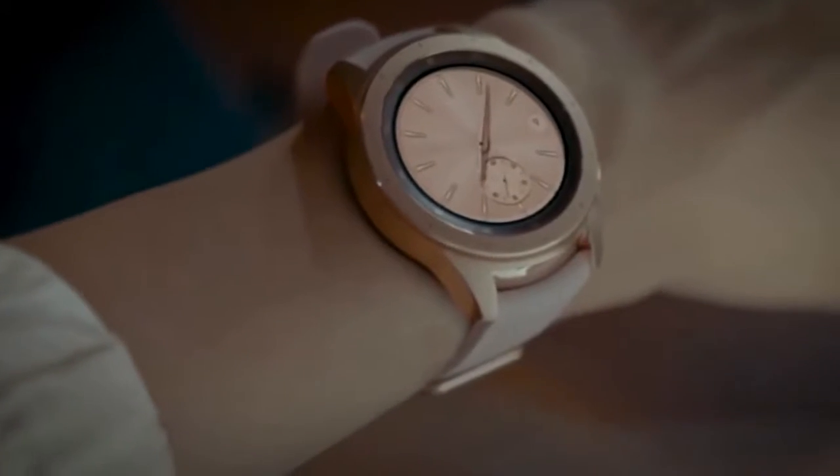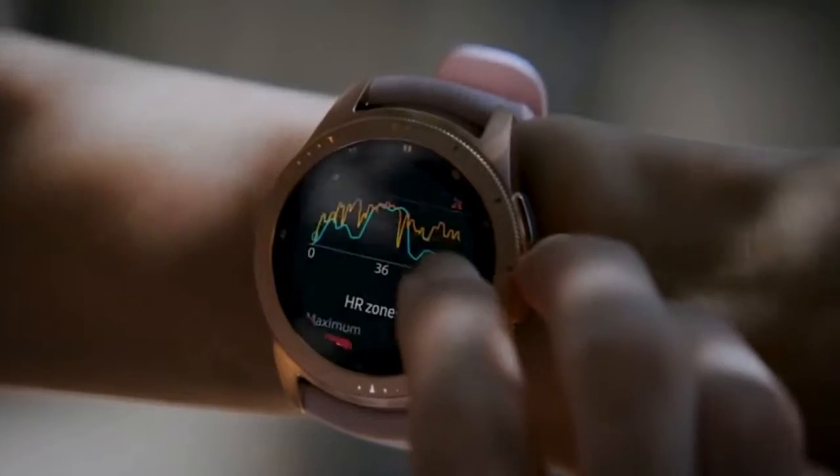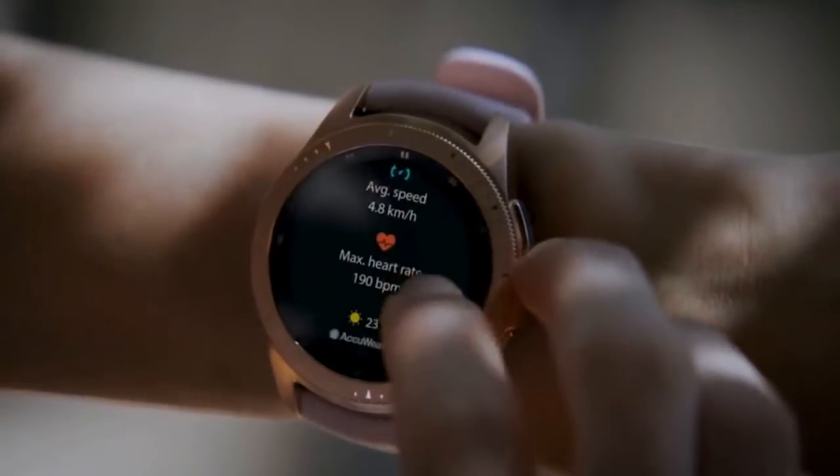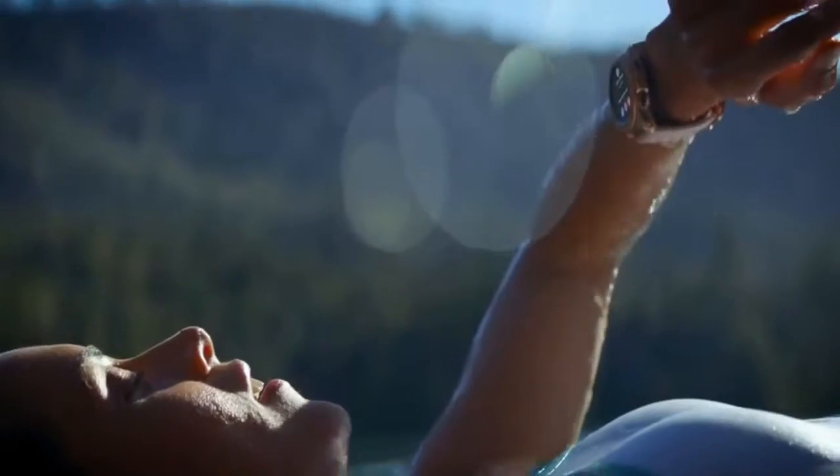Almost everything about this watch makes it the ultimate timekeeping, health tracking, notification glancing, do-it-all from your wrist device. I say almost everything because Samsung still has a couple of areas where it can improve to make this the best smartwatch out, period.